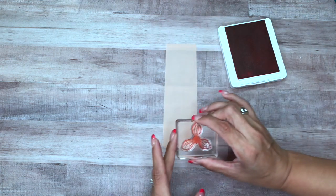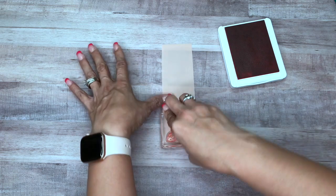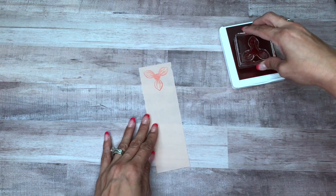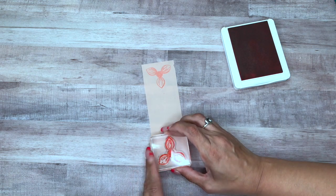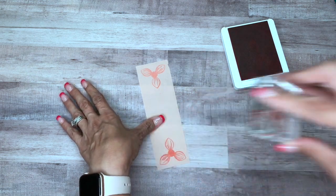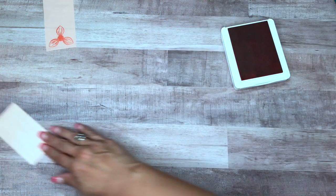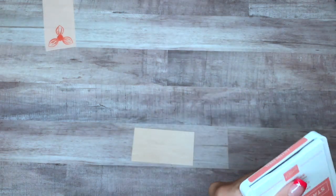I'll ink this up and then stamp it on each end, and then we're going to punch it out. I want to give it time to dry, so I think we will stamp the other piece in a minute.